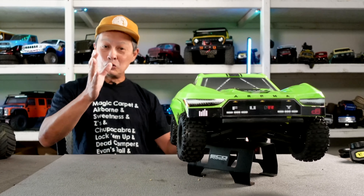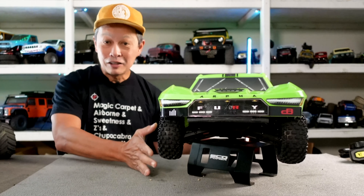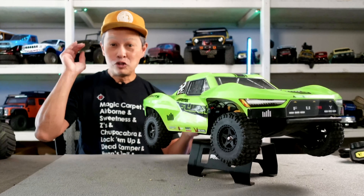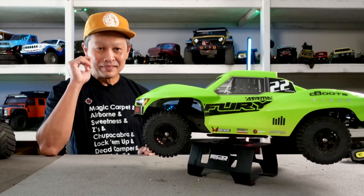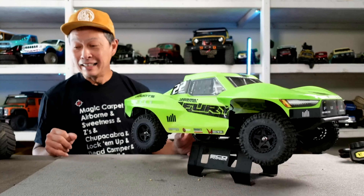What I'm going to do in this video: I'll do top speed runs in 2S configuration with their stock battery, then upgrade to 3S, then go rally on a short course track, do some jumps, and finally give you pros, cons, and tell you about one upgrade I think you need to do. Pretty good looking, right?